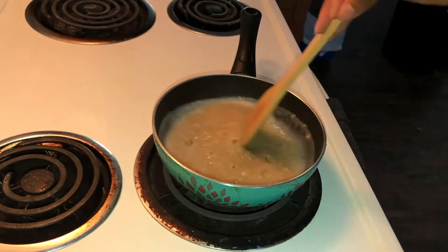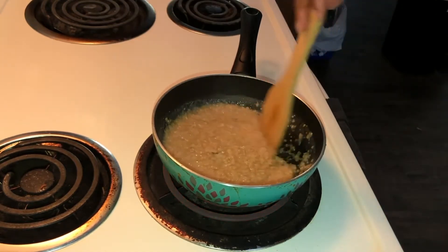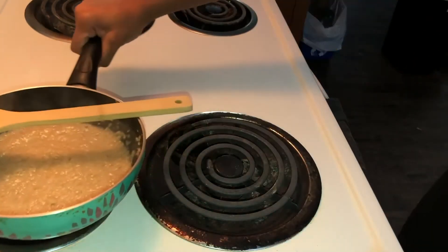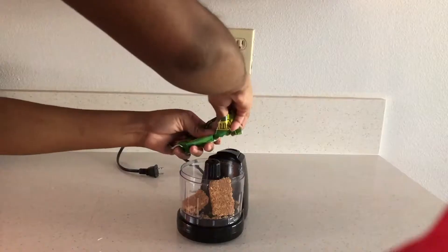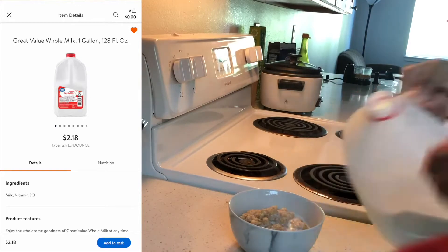Don't forget to cook this at low to medium heat so that it doesn't burn. Let it get softer, then next I'm going to grind my granola bar into smaller pieces.